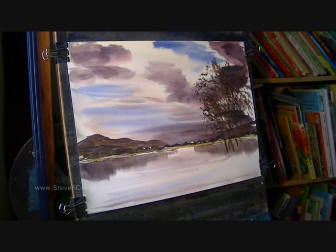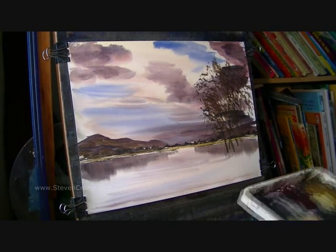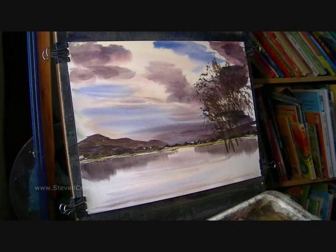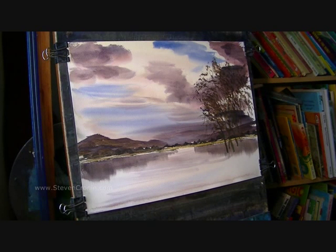I've got the rows. That's what I'm going to do next. I'm going to give it a quick clean and then starting over on that right hand side, just put the land in there where the trees are growing from. I'm going to go burnt umber, light red, ultramarine, maybe a bit of raw sienna.